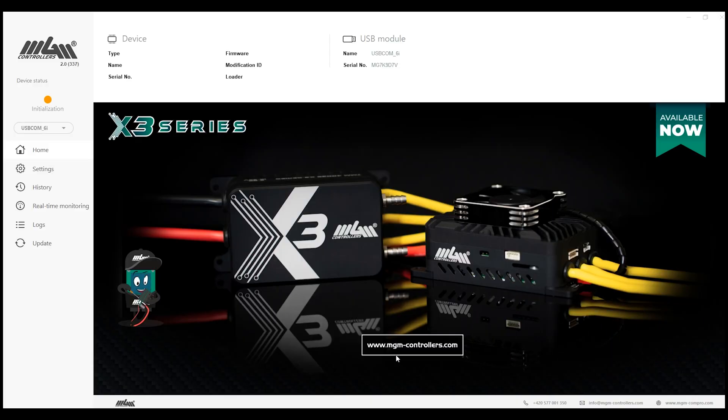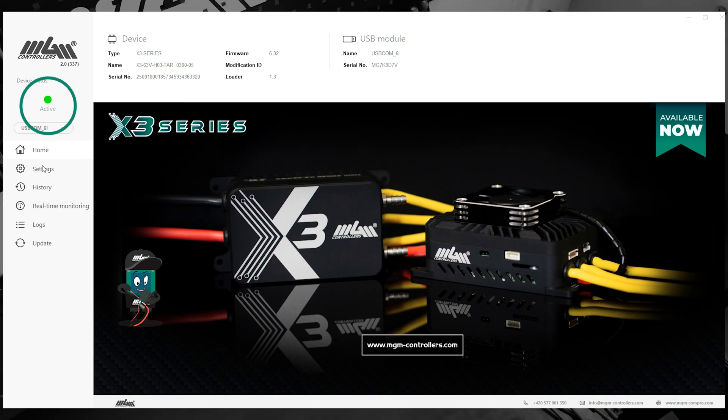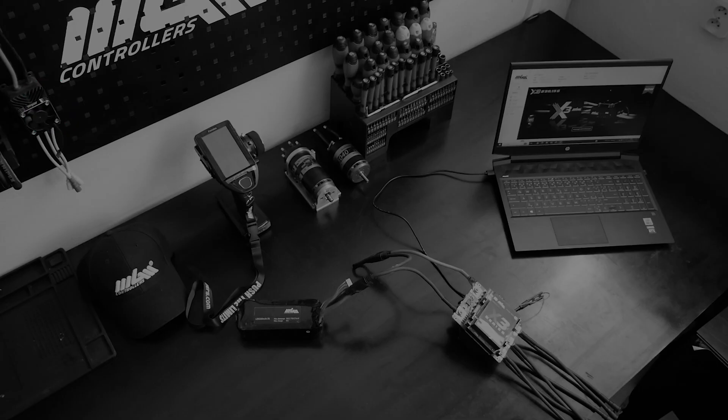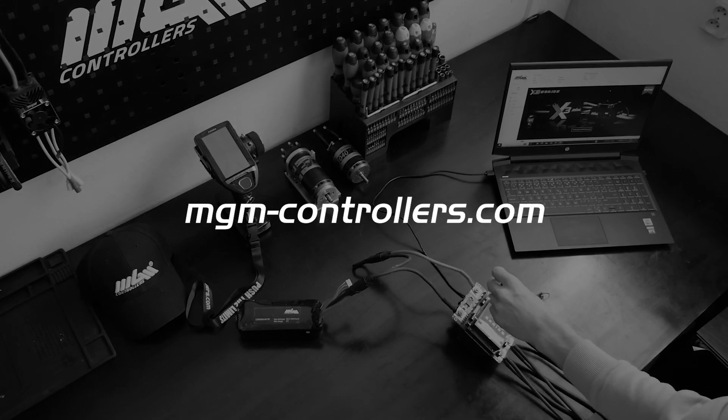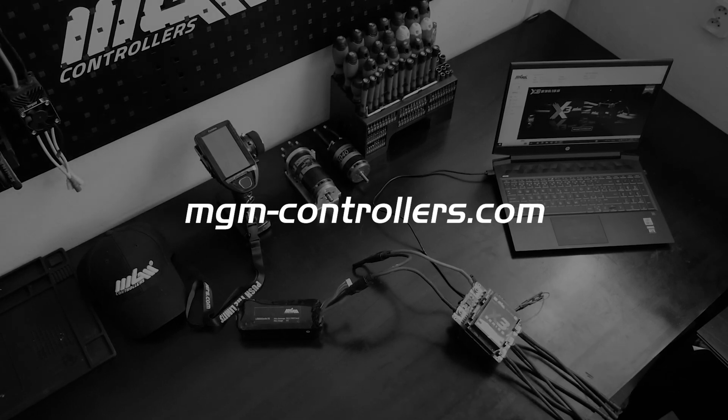When you do this, your ESC will establish a connection with your computer, and the signal light will transition to green. Your ESC is now successfully connected. For more info, check the datasheet or contact our MGM support team at info@mgm-controllers.com.